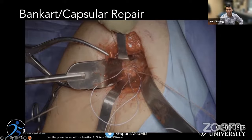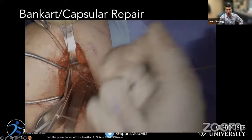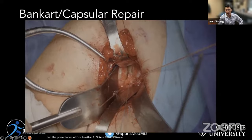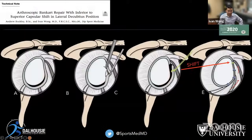Currently with our arthroscopic Bankart technique, where we elevate the capsule off, we cannot achieve the significant amount of inferior-to-superior shifting needed to close down the rotator interval. With multiple suture anchors on the face of the glenoid and subscap off, we can bring tissue all the way up. The question is: can we do something arthroscopically to get similar outcomes to the open approach?